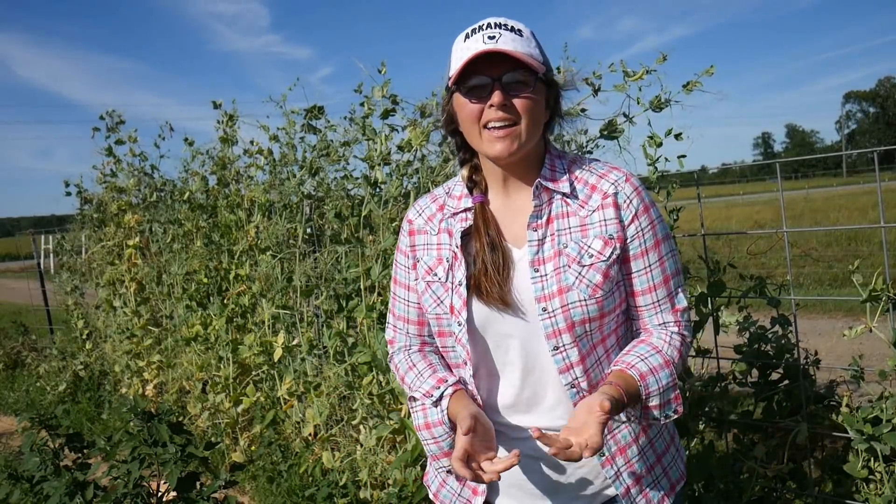Hey y'all, it's Andrea here again at VW Family Farm. Welcome back. I am getting some jobs done in the garden today and in the herb beds and I thought I'd bring y'all along with me.